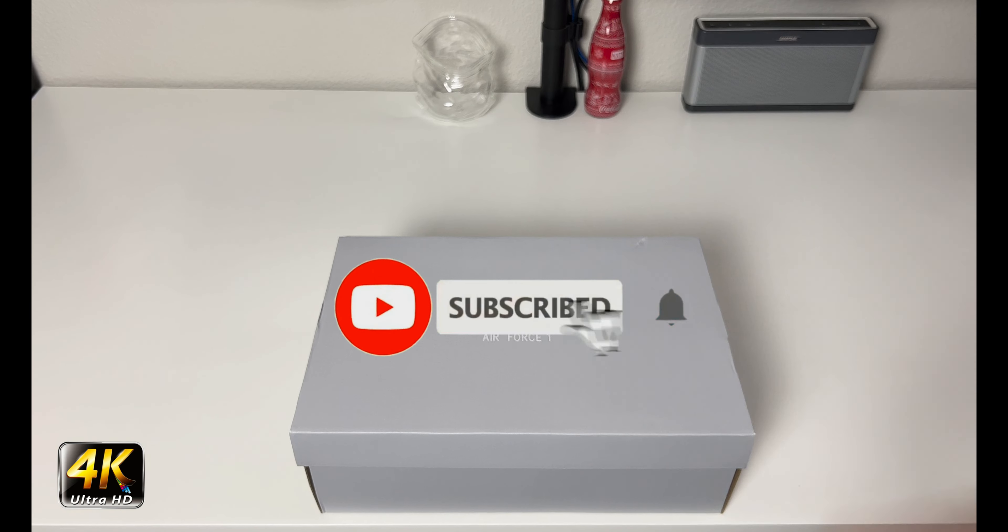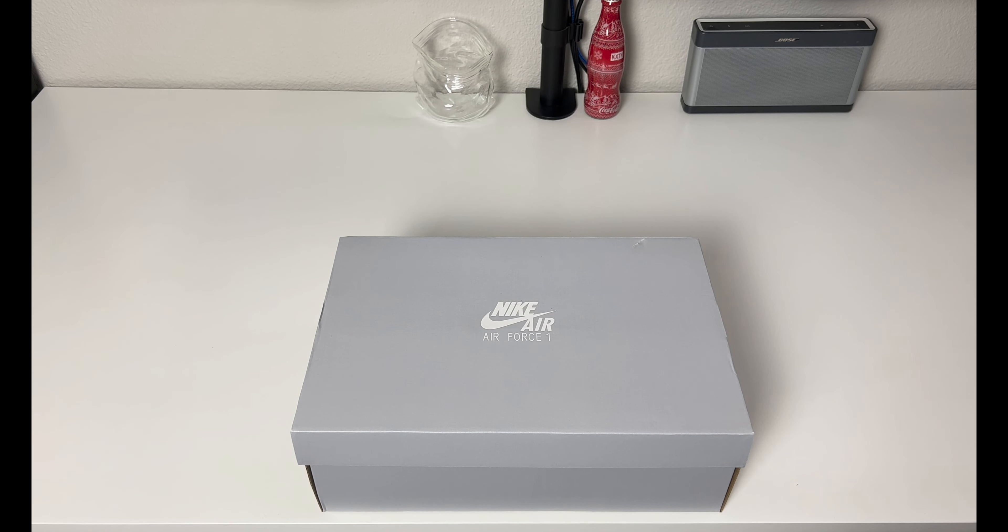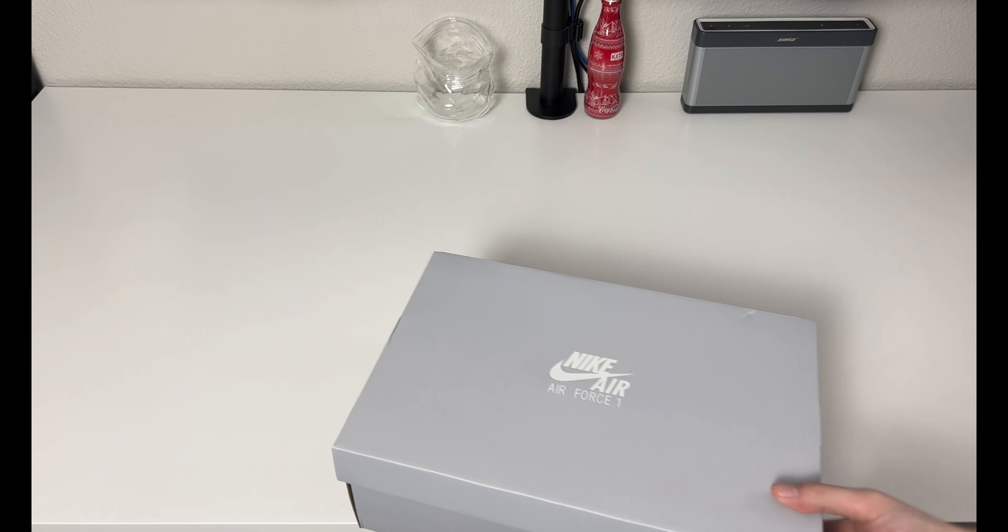Hey, what's going on everybody, welcome to the channel. Today if you enjoyed this review please drop a like and subscribe down below — I appreciate all the support from everybody. We have a plain gray Nike Air Force One box.